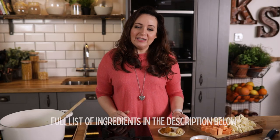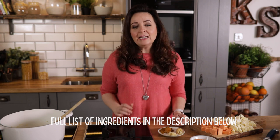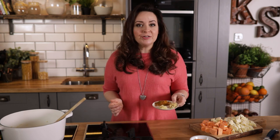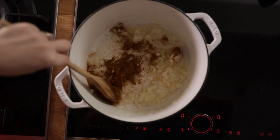Now we're adding two cloves of minced garlic, a teaspoon of minced ginger and a tablespoon and a half of curry powder. I'm using mild curry powder but you can use hot if you prefer. Stir it together and fry for another minute.